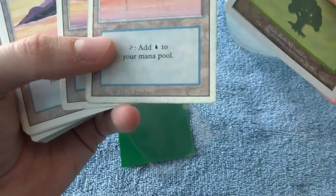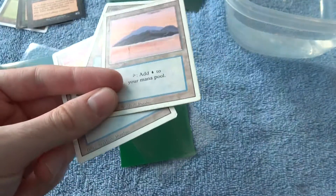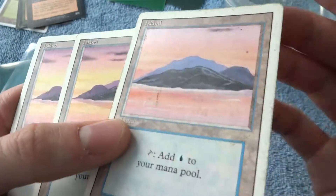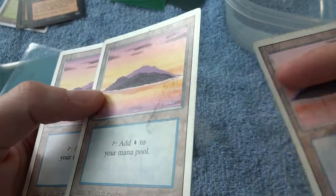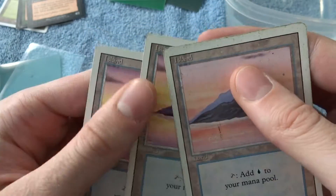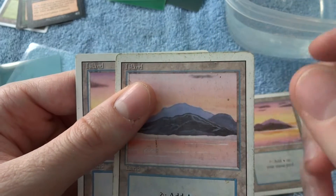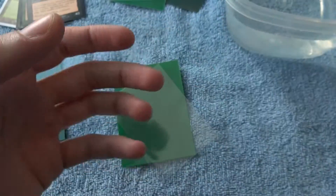I'll show you some other examples, like right here — some islands. I'll compare these three islands. Look at the border of the island — it's quite dirty, quite scuffed up, just from sliding on tables, shuffling, food, fingers, grease, anything really. And this one looks pretty clean, so just do a little border comparison. That one's alright, but you can still see some grime. This one is quite discolored and pretty gross, with a bunch of speckles of stuff. That just happens if you don't sleeve your cards, even with one generic sleeve.